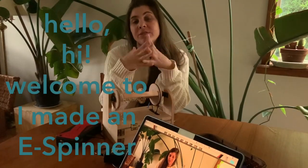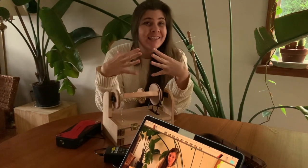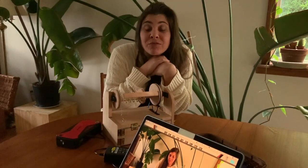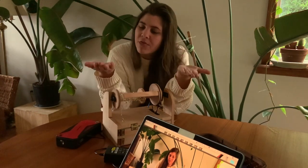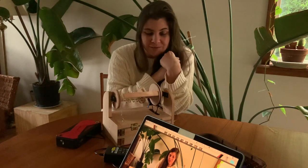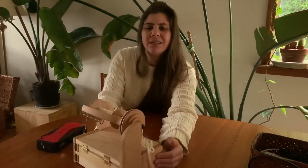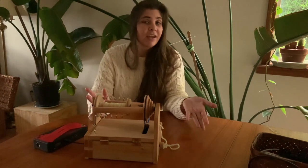Hi and welcome to Sarah Skye's channel where I'm going to show you this e-spinner that I built. I built an e-spinner, and why would anybody build an e-spinner? COVID 2020 — I started watching YouTube videos of people spinning yarn and said hey, that looks great. So I decided to throw my hand in the ring. Here she is in all of her glory, my e-spinner. I'm going to walk you through what it looks like, how it works, and how I built it.